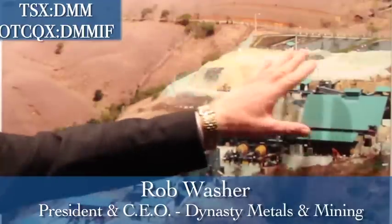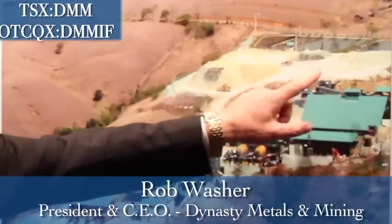Right here is our fine ore stockpile area. This is where all the gold that we've mined in the rock gets put, ready to go through the first crusher. From there it goes through the jaw crusher, then through a cone crusher and a screening plant.